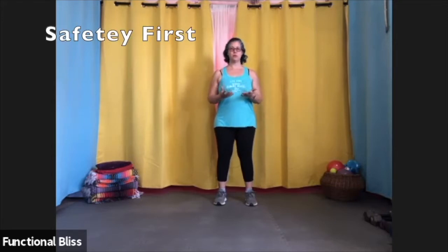Today we're going to record some tutorial videos for our kickboxing class so that everybody feels a little more comfortable with the basic movements. But first we have to talk about the most important thing in class, which is safety.